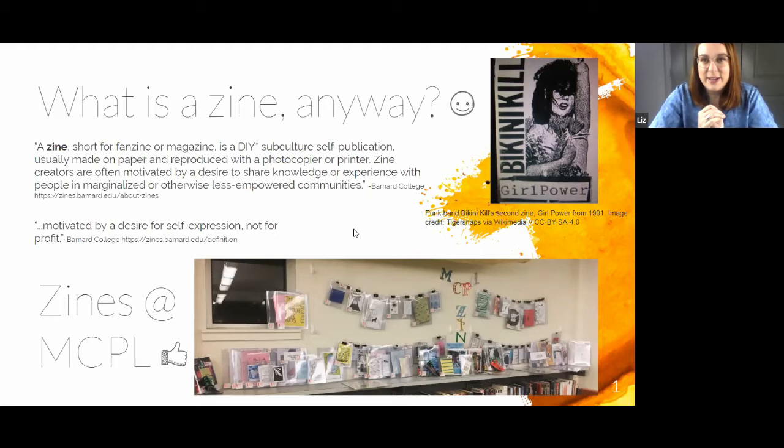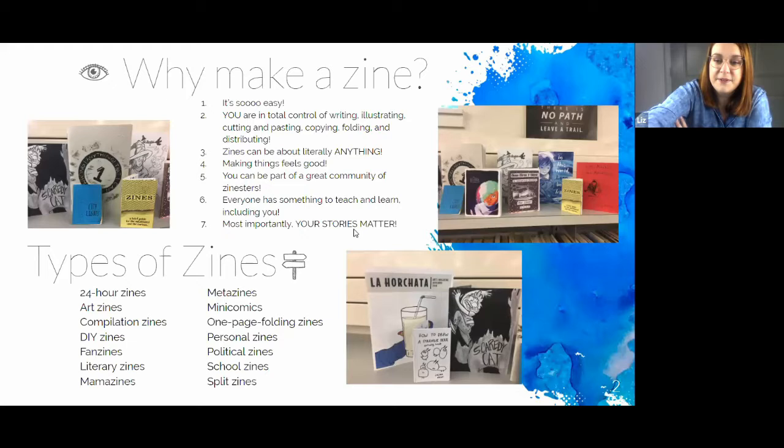Zines are definitely contributing to their comeback, and many libraries are now collecting them — including Middle Country, where we have a zine collection in our underground teen space in the Center Reach building. Some of the zines are made by teens in our community who are in zine club, and others are zines we've borrowed or purchased from artists at zine fests in New York City. We have a monthly zine club for teens — we meet once a month usually on a Wednesday, hang out, make zines, and learn new techniques.